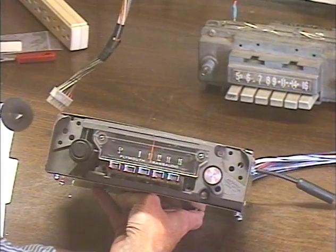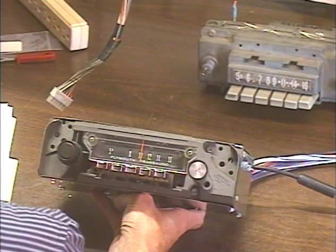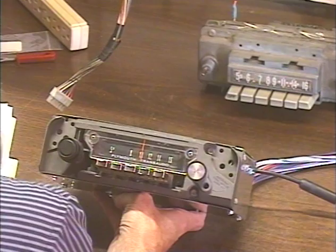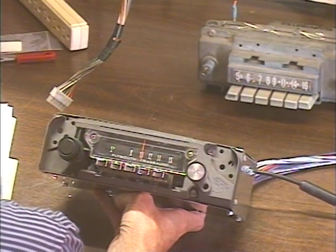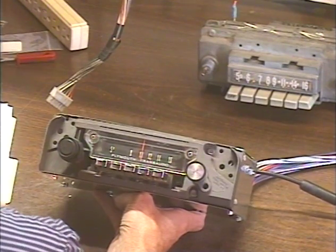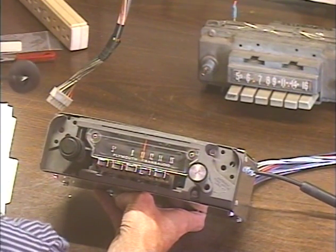Hey guys, it's me again, Barry with Barry's 8-Track and Classic Car Radio Repair, and this one's going to be an unusual and interesting video. This is the radio we'll be testing. It's out of a 67 Plymouth Barracuda — just an AM radio. The customer requested that the radio be converted to modern electronics with FM and all that cool stuff.